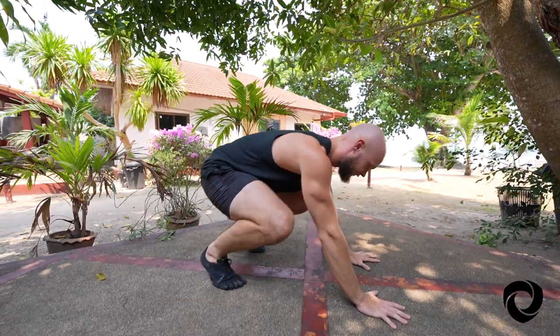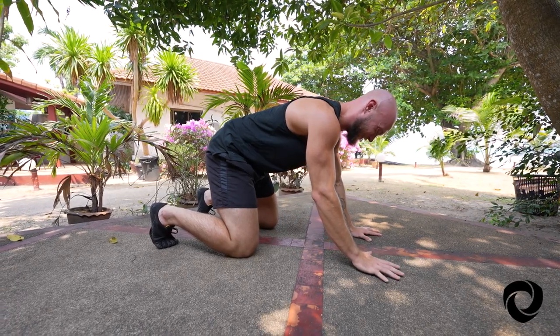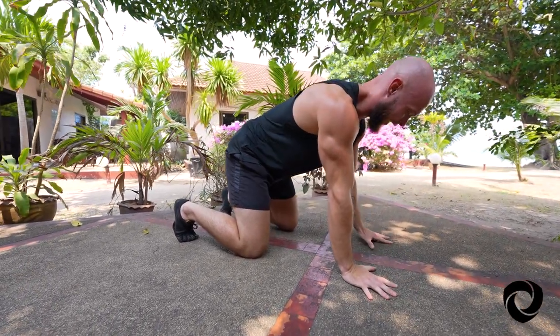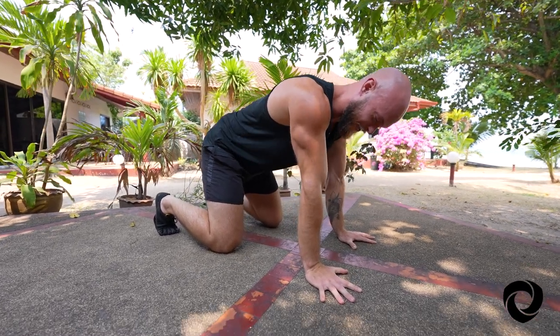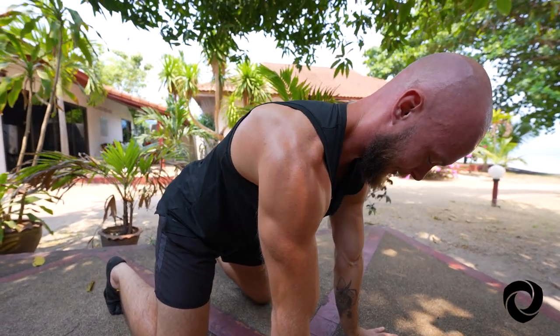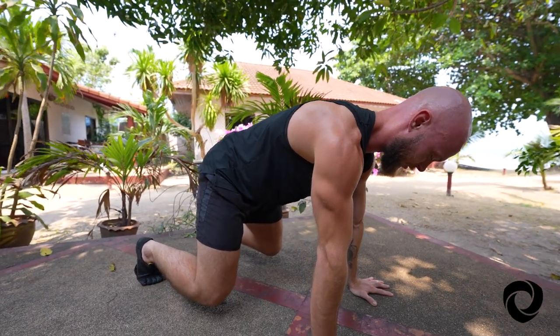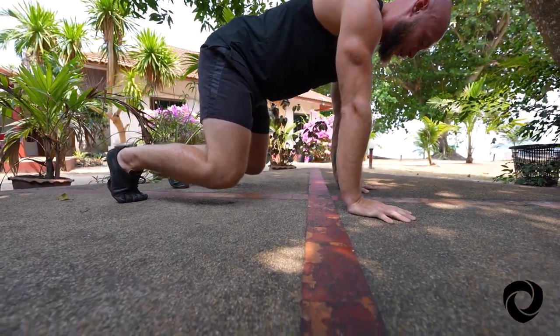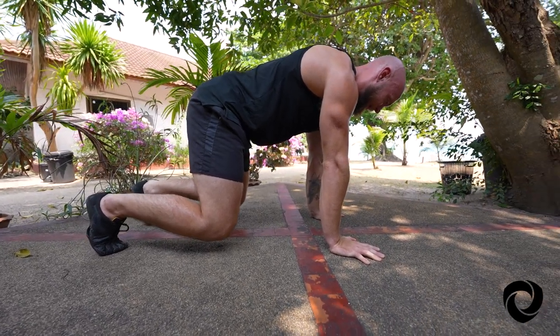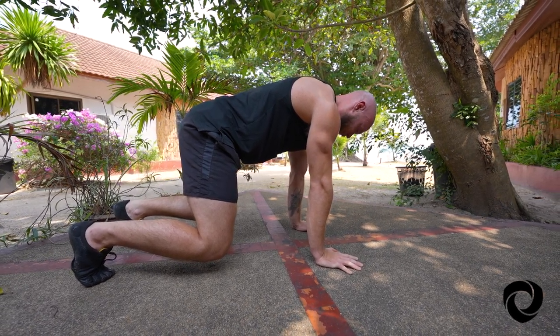Our next movement is Bear. For Bear we need hands and feet down on the floor. You can start with your knees down as well. Once you find this position with your fingers spread wide, the pits of your elbows pointing forward, the shoulder blades spread apart and your spine nice and straight, you can hover your knees just over the ground and hold that bear position. You're probably going to find that this almost feels like holding a plank — it can be difficult on the core as well as the shoulders, hip flexors, and quadriceps.